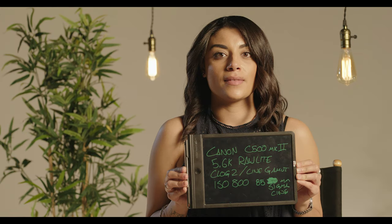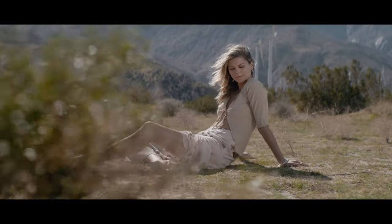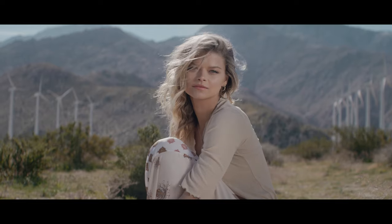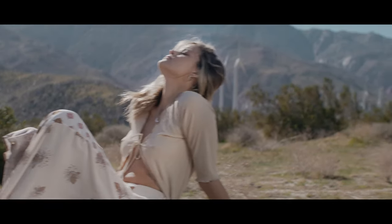There are also some LUTs that I threw in there — if you buy the picture profile, they'll just come with it. There's an Alexa LF match, which same thing — took an LF, took a C500 shot color chart, and then in Resolve using the versus curves matched them up. So that's available for you. There's also the Owl Color V3 LUT, which people said they liked from the C500 number one test that we did. And that's actually similarly RE based, but intended as a complement to the owl color picture profile.